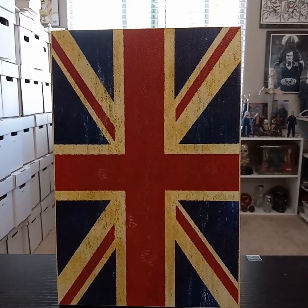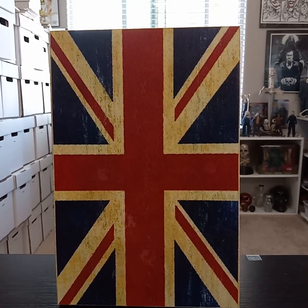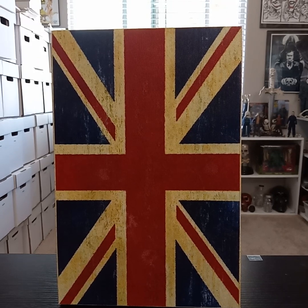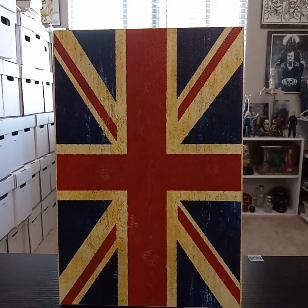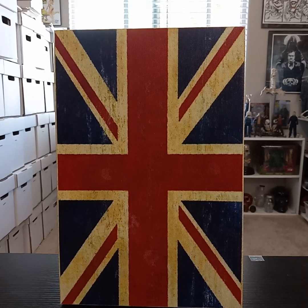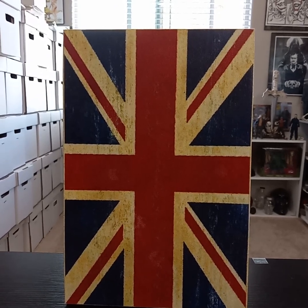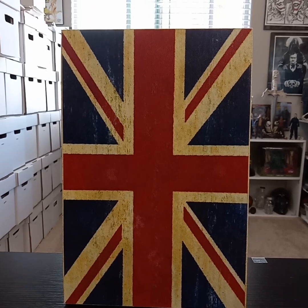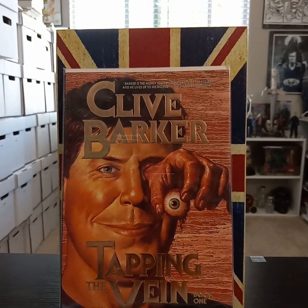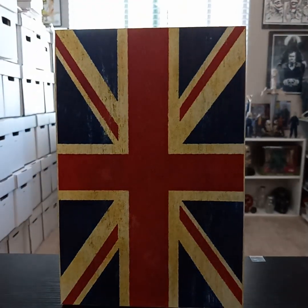Hey guys, welcome back to the channel. I'm going to go through a collection I have here. I'm a huge Clive Barker fan, and what I'm going to go through is based on his short story series called Books of Blood. I read them when I was younger and they always stuck with me. A lot of them have been made into graphic novel form. Tapping the Vein is one — it's got several stories from the Books of Blood, published by Eclipse Books.